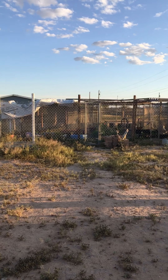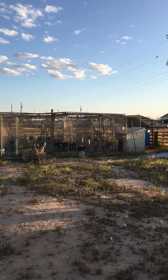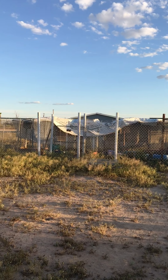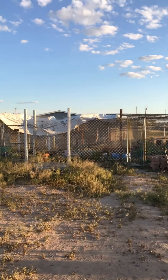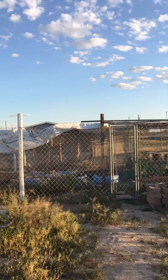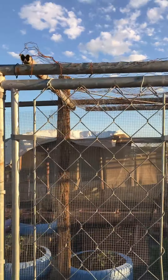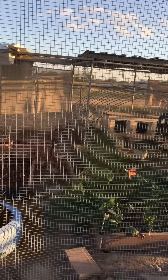Hey everyone, welcome back to Desert Family Homestead. Just giving you a view of my garden and my chicken area — it's called the chicken moat. All the way down there is the front. It's not quite 100% finished, but we're getting there. They don't have free run in the front part because there's no roofing to keep them protected from predators, and we do have hawks here.